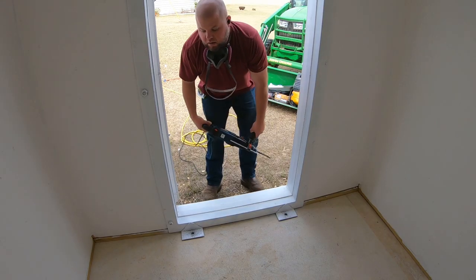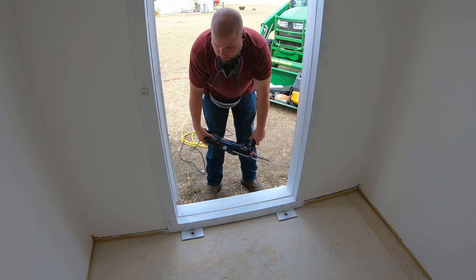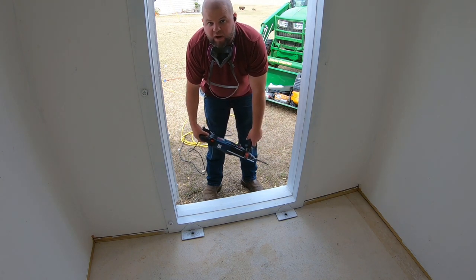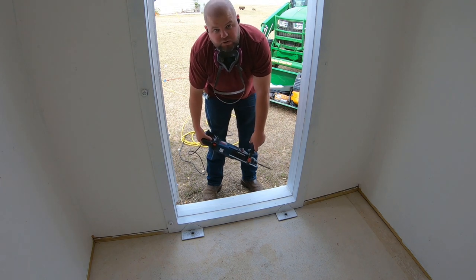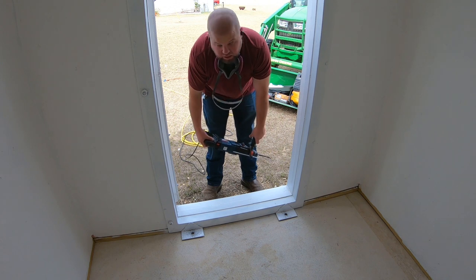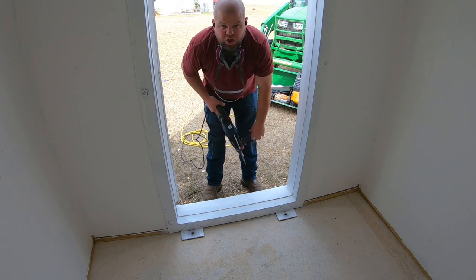Wish me luck — 16 holes to go, and there's three-quarter inch rebar everywhere in this slab. Based on the way it looked from hitting nails and screws in the wall, I'm probably going to have 16 holes each finding rebar. Not looking forward to this.